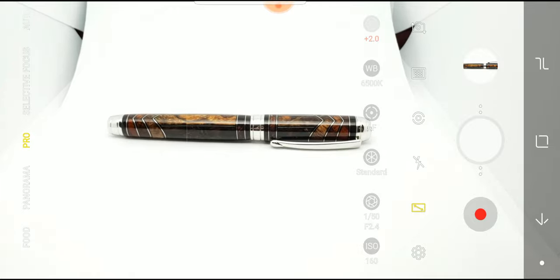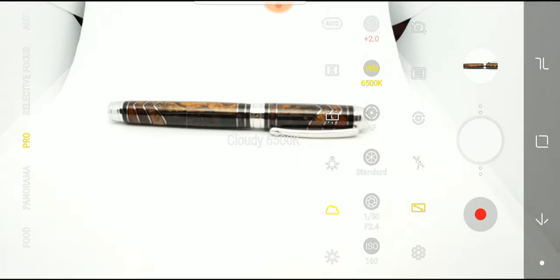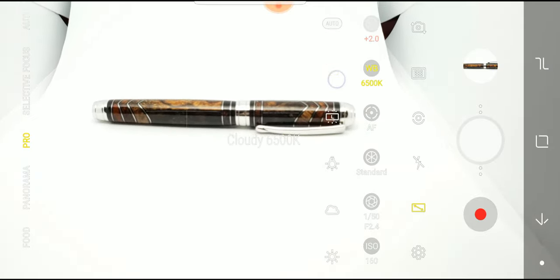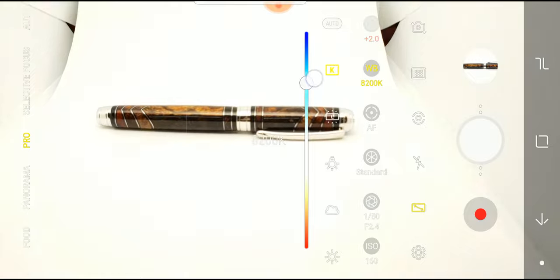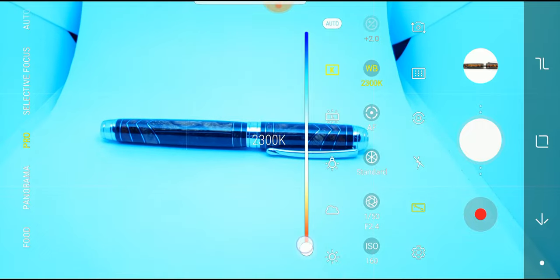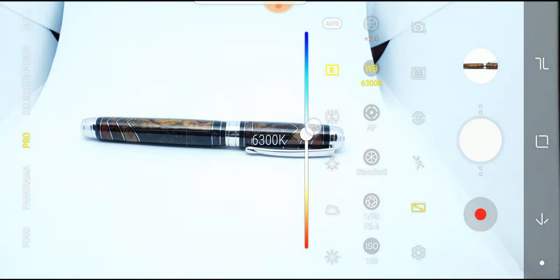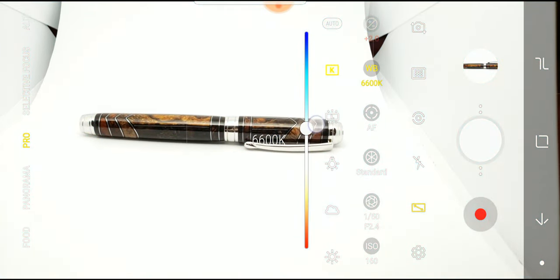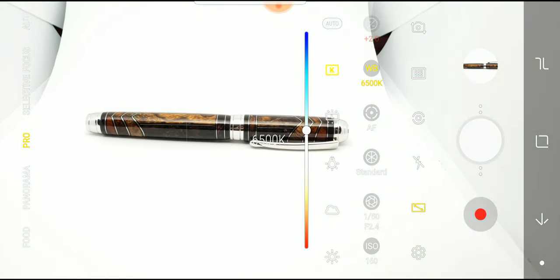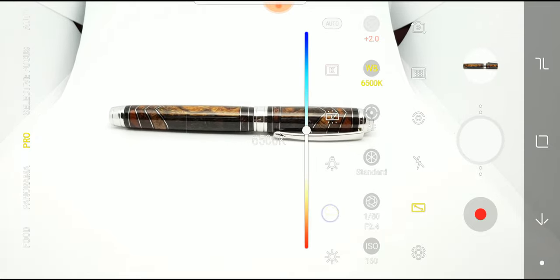I'll explain what these settings do. Up here is exposure — there's nothing I can do about it, it does it automatically. White balance just tells the phone exactly what color white is. Depending on the kind of light, you can go from 2300K for more like direct sunlight, up to more blue values. I happen to know the LEDs in this unit are 6500K. If you buy the same $11 unit, it's 6500K, which also happens to be exactly the same as the Cloudy setting — so you can just select Cloudy.